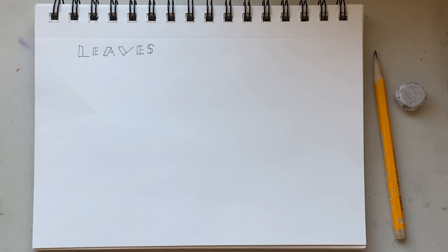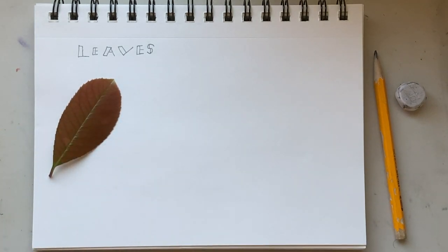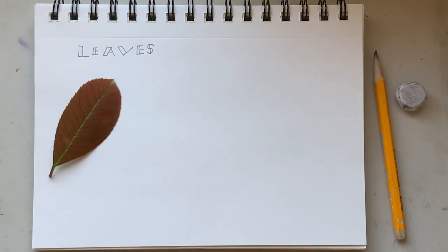Once you've chosen that leaf — here's mine, cute little baby — you need to either bring the leaf to your drawing area, or you need to take your paper and pencil to that leaf so that you can see it all the time and you're looking at the plant itself and not a photograph. So if you can't pick it off the ground or off the plant, bring your drawing materials to that plant to draw it.